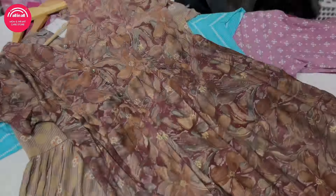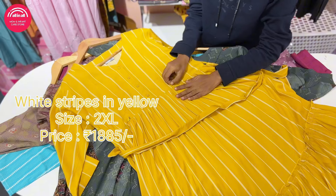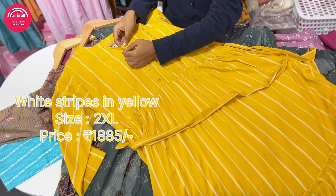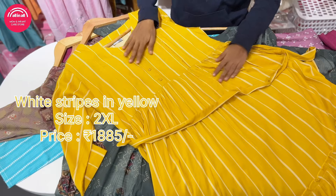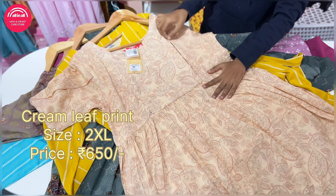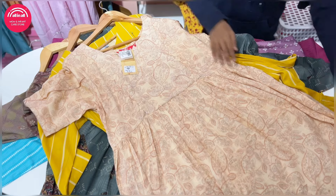This is a pastel green, yellow with stripes. This is a top item - if you are pregnant, it is comfortable. This is a beige color with leaf patterns. This is a frog model.